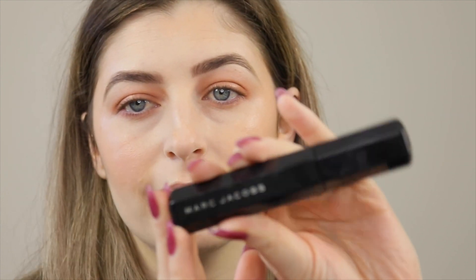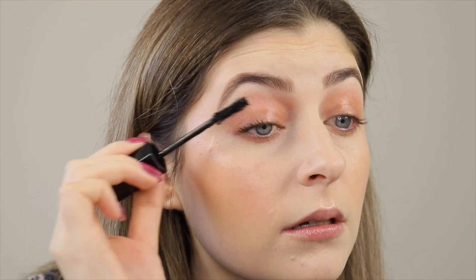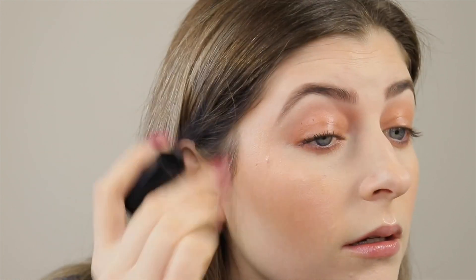Now I'm also going to add some mascara. For mascara today, I'm going to be using the Marc Jacobs Velvet Noir. I've been really loving how this looks on the lashes — it makes them look really long and full. You can see mascara versus no mascara — it makes a difference for sure.